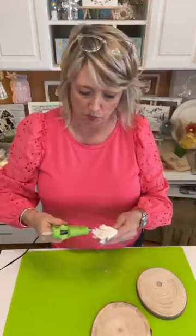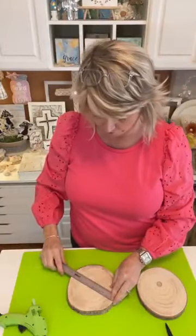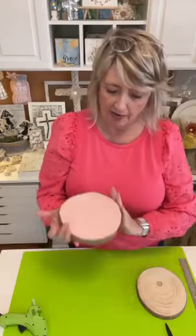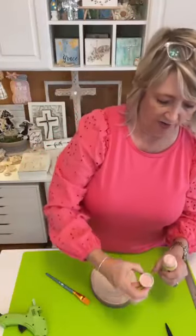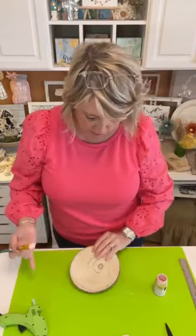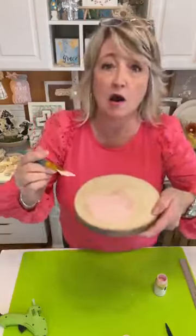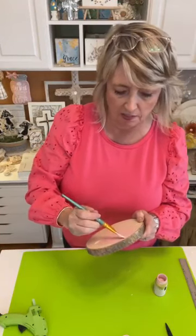Let's start with the wood slice. I've seen these at Walmart and Hobby Lobby — mine are roughly six by six inches. I'm going to paint the second one now. I'm painting the crummy side because the other side doesn't look too bad. I'm going to go all the way up to where the wood bark is on the dark outside.